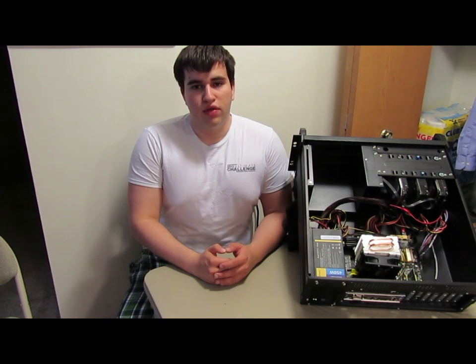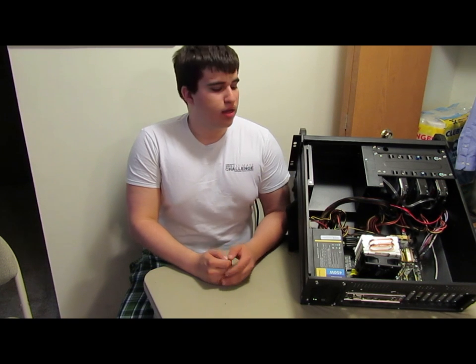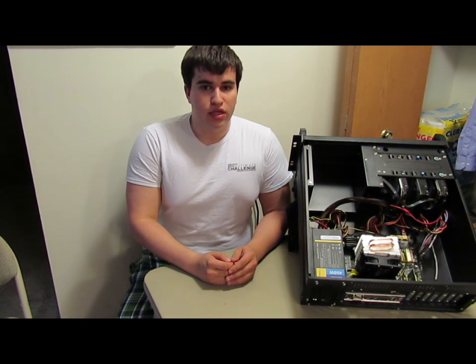Hi guys, Scott here from Nova Hardware, and this is my install and brief overview of the Cooler Master T2 and how I installed it and implemented it into my home server.